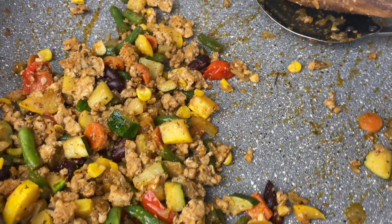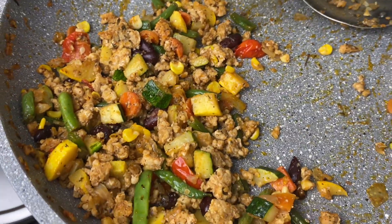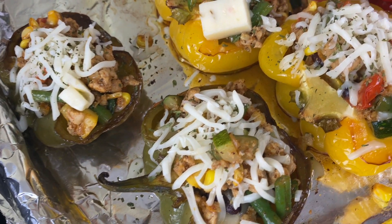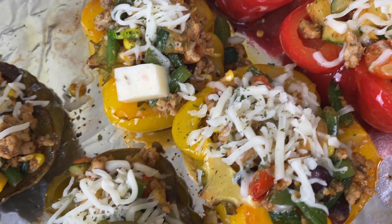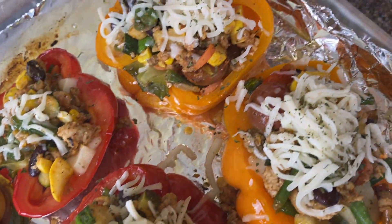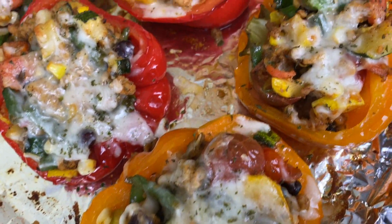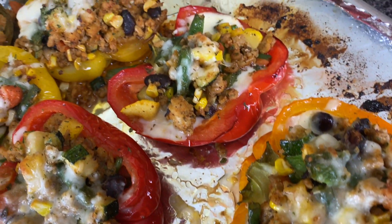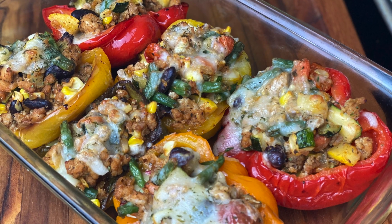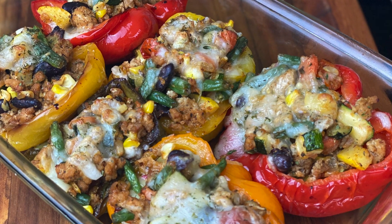This is what I had left over — I probably could have stuffed one more bell pepper half, but I ended up just eating it the next day with a veggie omelet. You could also pair it with some rice for a good side dish or easy lunch. Let me know in the comments what you're going to eat this meal with and if you're going to make it, because these were so delicious. I'd love to know what version you make with the veggies you have.